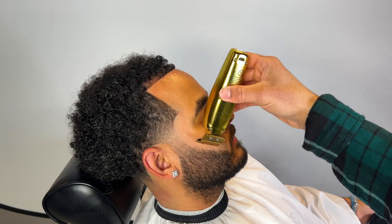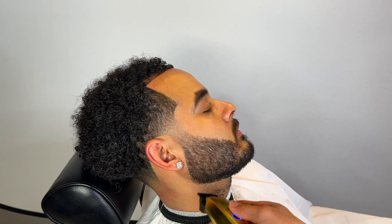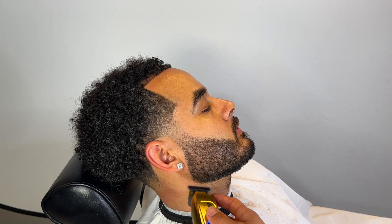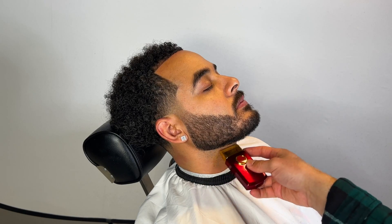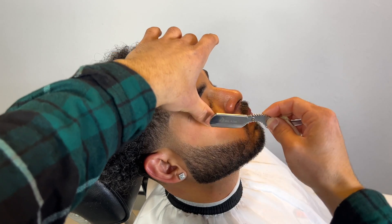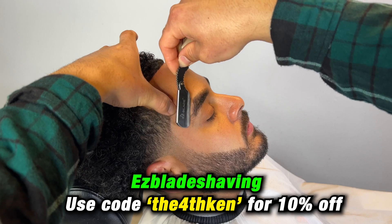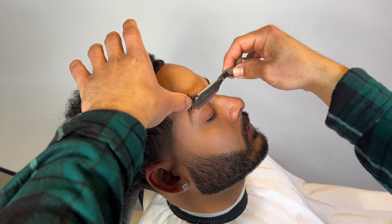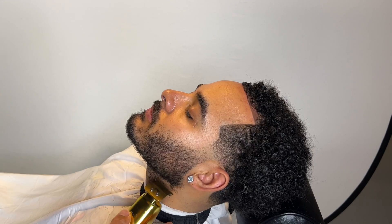We're getting started on the beard. I start with my trimmers — these are not zero-gapped. We're going to create his jawline, make that beard very crispy. He doesn't like his mustache too crispy but he does like his beard very crispy. We use our shavers under his neck, then get started on the blade. Shout out Easy Blade — use my promo code on screen for 10% off your purchase.